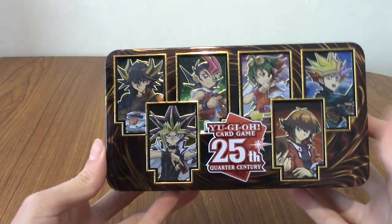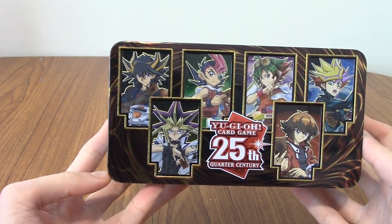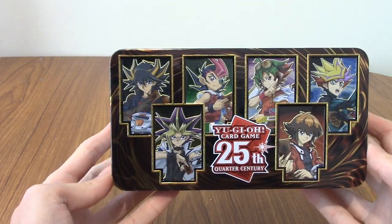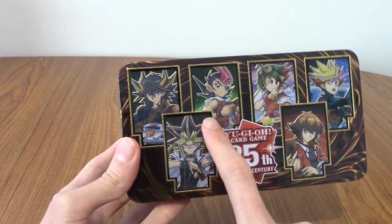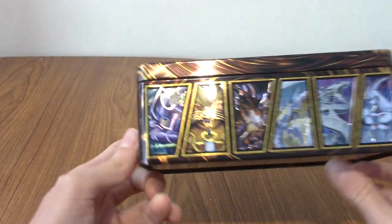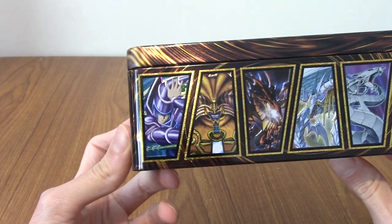So it's unwrapped. At the top are, of course, the anime protagonists from each of the Yu-Gi-Oh series — Yugi, Jaden, and all the others. I've only watched Original and Zexal. I can't remember — is it Yu-Ya? I think. And on the side are some very iconic monsters.